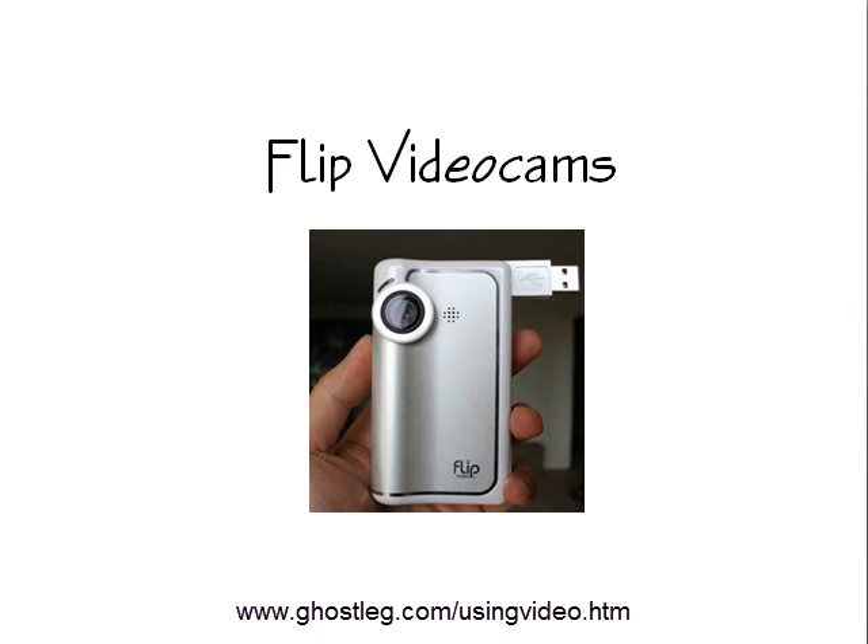The Flip video cam is a really nifty little gadget. It'll take 30 to 60 minute videos and it just plugs into a USB port on your computer when you're ready to transfer it. So it's a very simple and easy thing to use, and they're not very expensive.